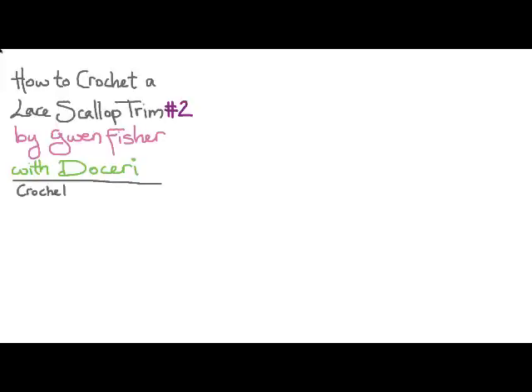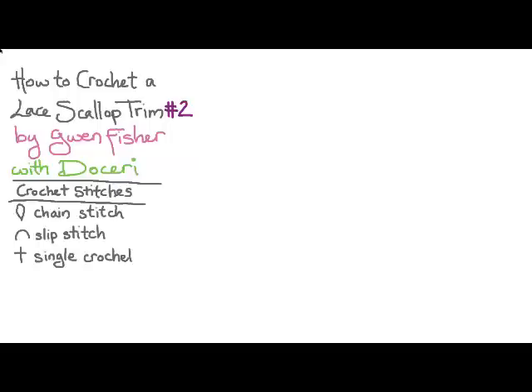We're going to use several different standard crochet stitches to do this pattern: chain stitch, slip stitch, single crochet, half double crochet, and double crochet.